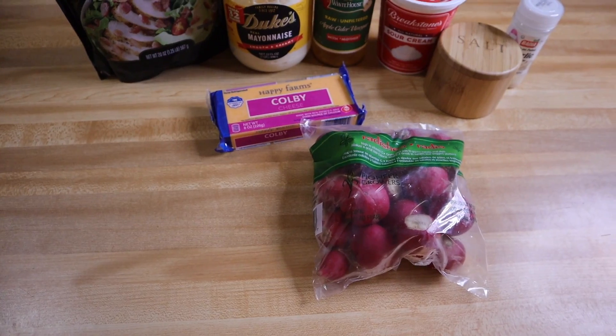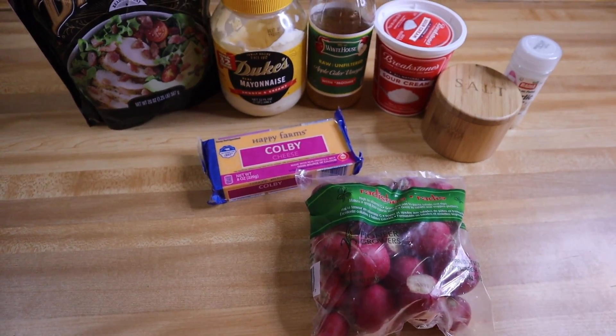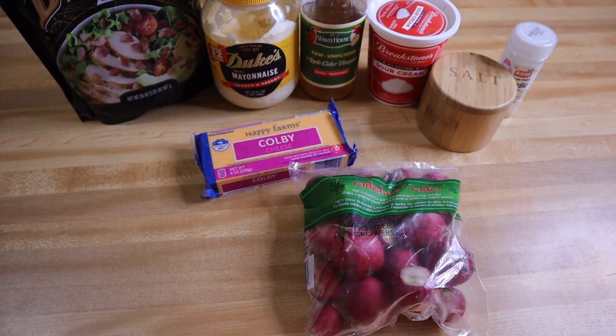This recipe is a small recipe. You can double it if you want to, but since it's only me and the girls in the house, I'm going to make it a small one this time. I'll have everything listed below.